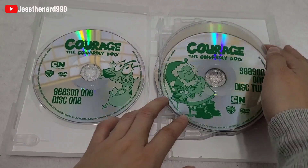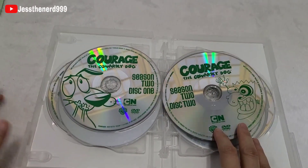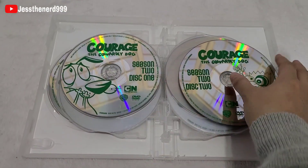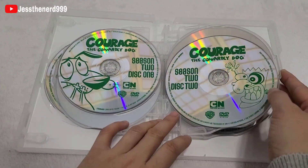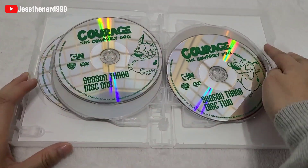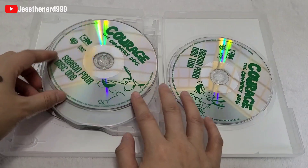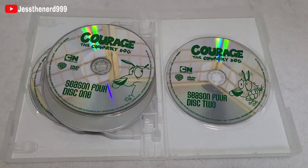It has a green font on everything, so I appreciate it not being just plain and boring — it actually has some style. Oh, that's scary! Pop that back in. Courage is in almost each of these, which is cute. I appreciate that they put pictures on the DVDs rather than just a plain boring design.